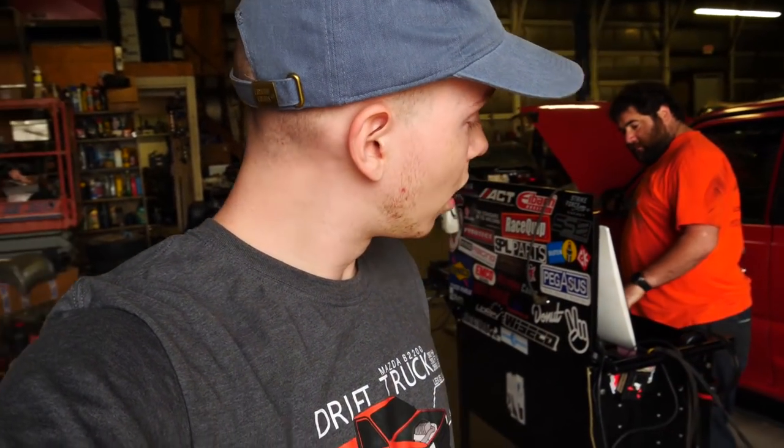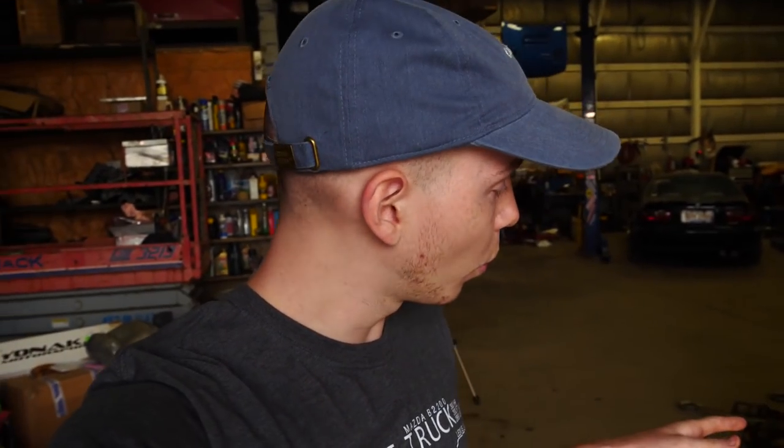Welcome back to another video. Today we are back at Mike's shop. We are retuning the drift truck now with a working intake manifold valve, and we are going to be adding the VVTi. The truck is already loaded on the dyno. Everything should be good. We're going to start off by doing some baselines. Last time we made 260 torque, 260 horsepower at the wheels.